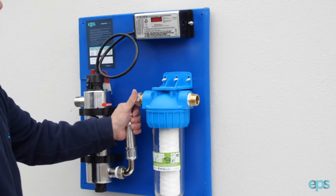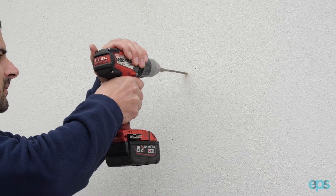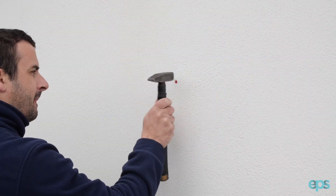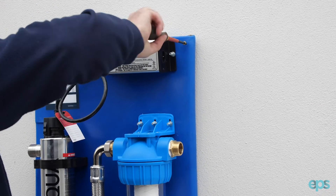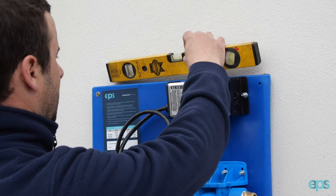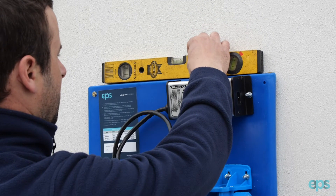Choose a suitable location to install your integrated UV system, ensuring clearance for the replacement of the UV bulb. Mount the board using the four pre-drilled holes in each corner. Use a spirit level to ensure the UV board is level.